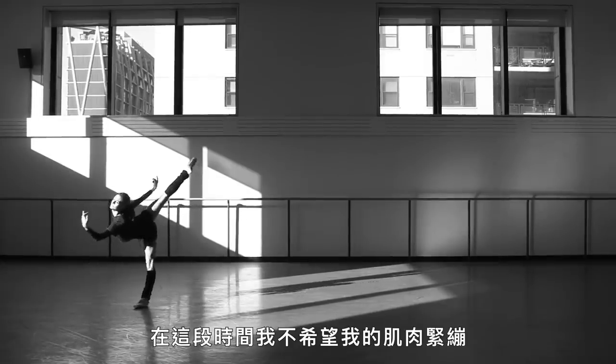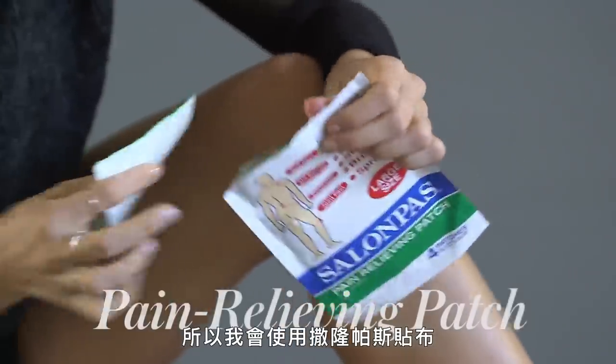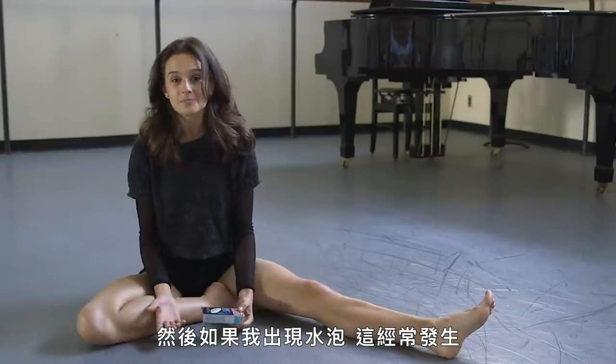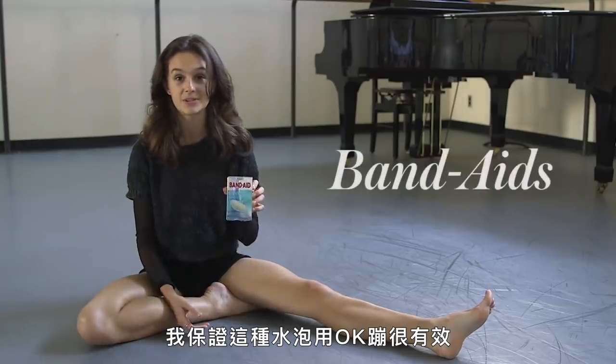During that time, I don't want my muscles to grip or get cold. So I'll use these patches called salon paws. And then if I get a blister in my day, which happens often, I swear by these blister band-aids.